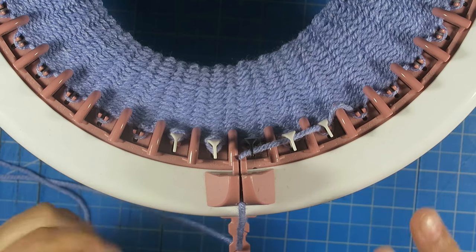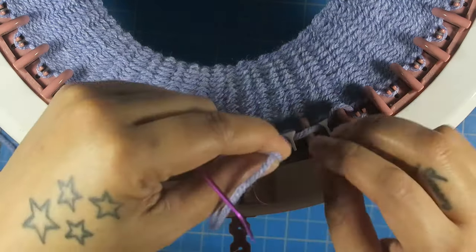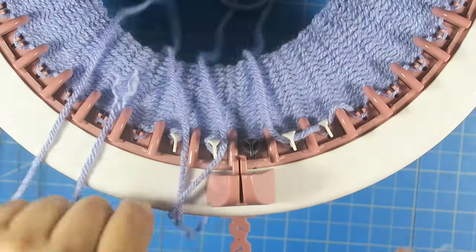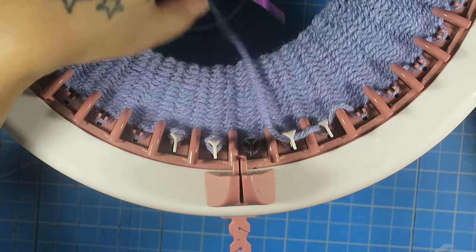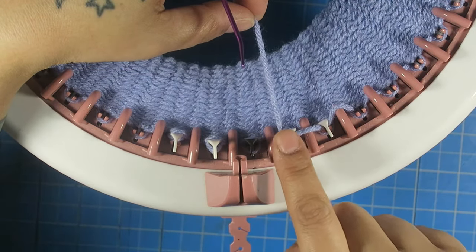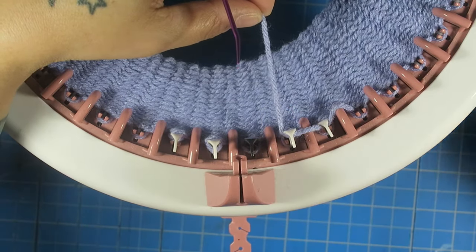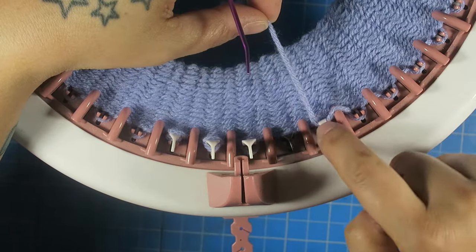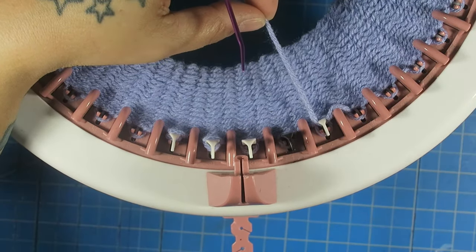So once you are done with your last row, you want to take the yarn and bring it to the inside of the machine like that, and you want to hold it here with your fingers. This is my last pin, so I want to have my yarn on the last pin, and I am just going to crank a little bit so that the pin is grabbing this yarn.